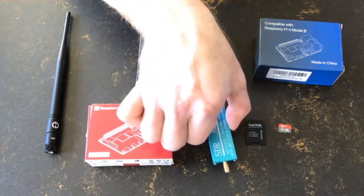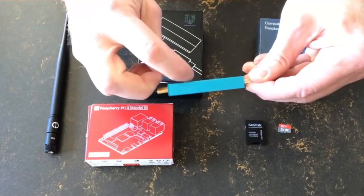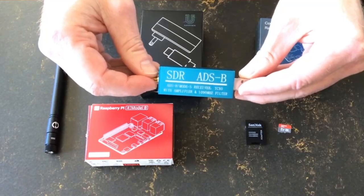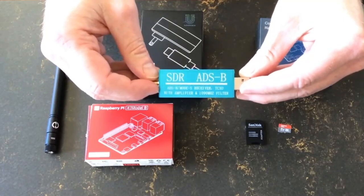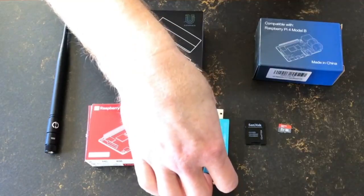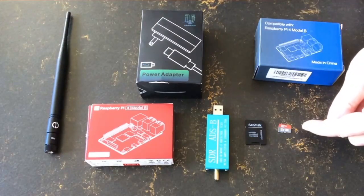Then we have the no-name SDR that I mentioned earlier, directly imported from China. It comes in a metal housing, which really makes a difference for longevity because it helps cool the SDR — they do get pretty warm when you use them. We also need an antenna; I simply picked a no-name indoor dongle. There are so many choices.